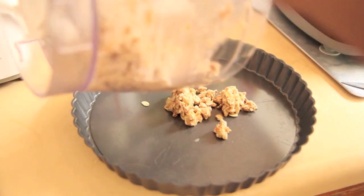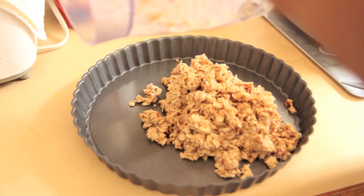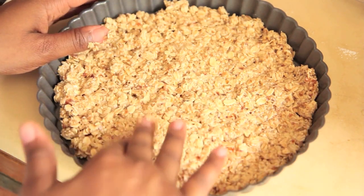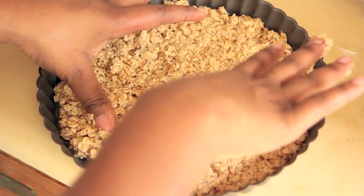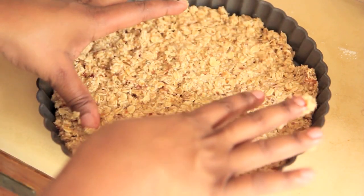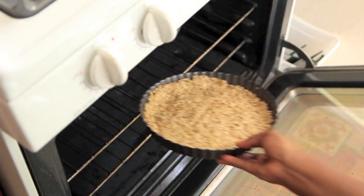Here I have a nine inch tart pan, and you know it's a tart pan when you can remove the bottom. If you just have a pie pan, that's fine too. Spread out your oatmeal mixture. I didn't know how thin this mixture could actually go, but I actually had enough to move it up onto the sides. I was a bit scared, so I just spread it around the bottom. Bake your oatmeal tart crust for 15 minutes. When it is done, the bottom should appear dry.